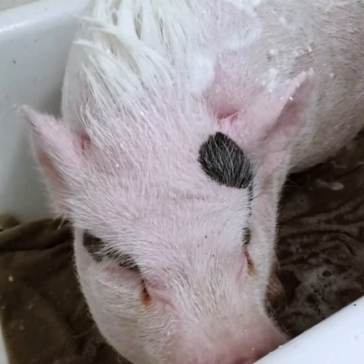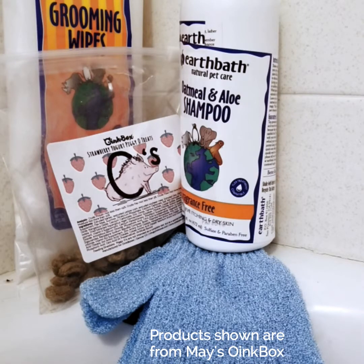This is how to bathe your piggies. Some of the tips and tricks that we use for our pigs, and hopefully they will work for you as well.